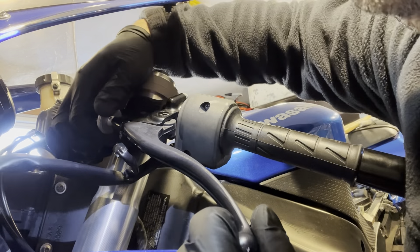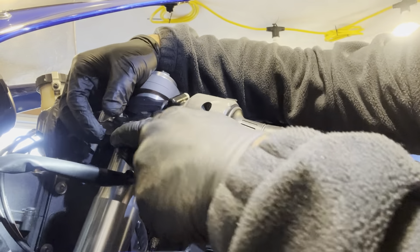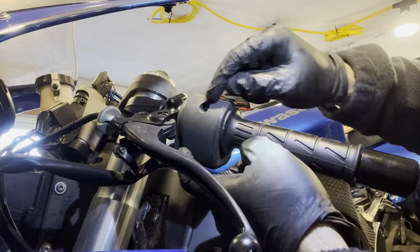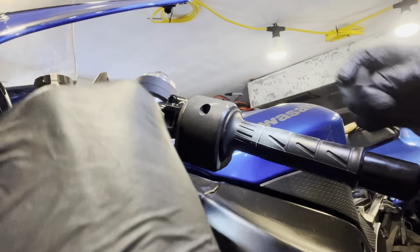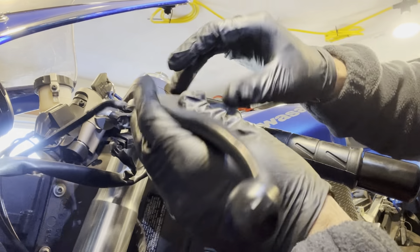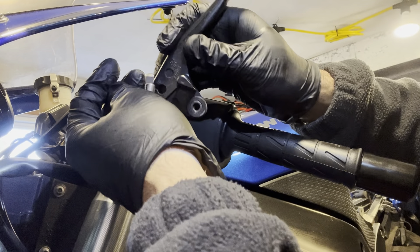Let me align the grooves so I can take the cable out. It's touching here so let me loosen this. Good, so I'm going to take the cable out.